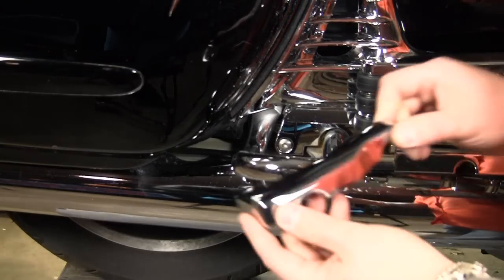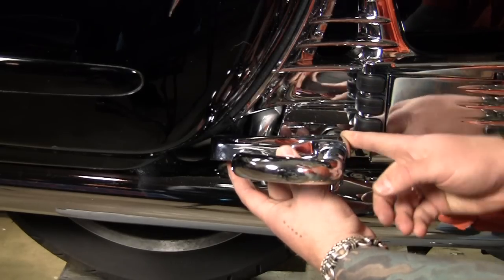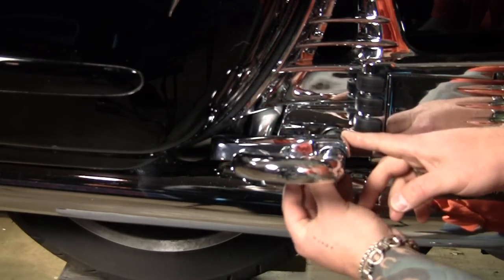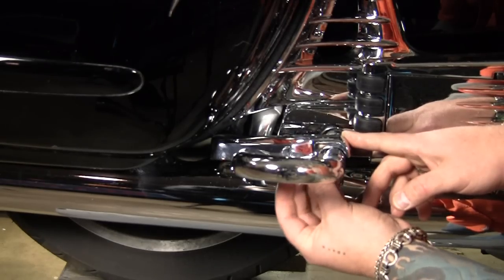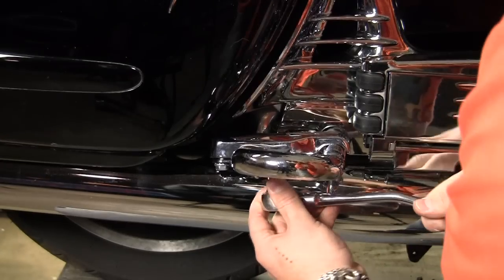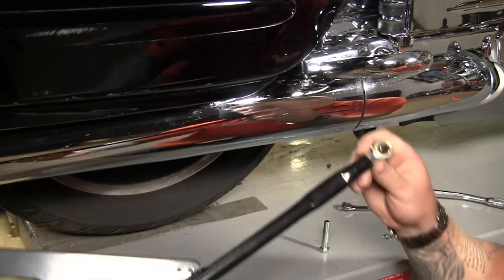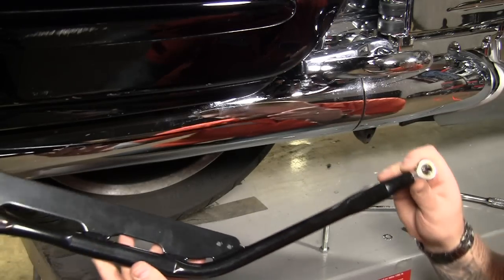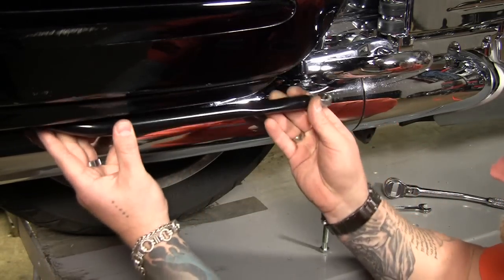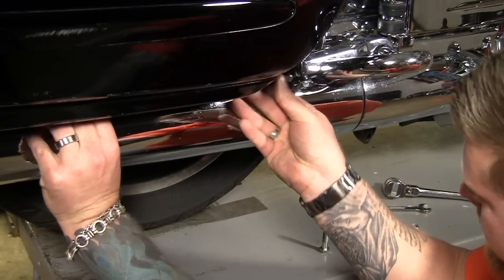The first thing we're gonna do is install this support bracket for the trailer hitch right here on the rear crash guard of the Goldwing — supply tabs on the bottom. Next we're gonna install the brace for the trailer hitch, and that's gonna slip in between the saddlebag and the top of the muffler and hook right into our support bracket we just installed.